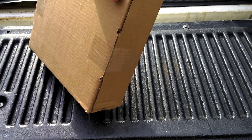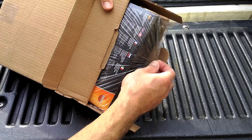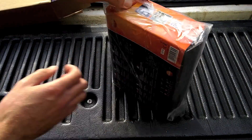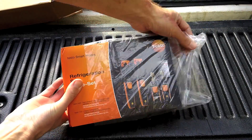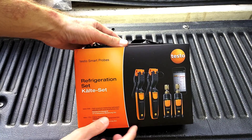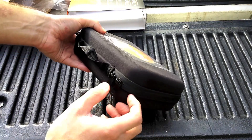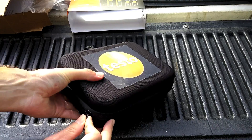I'm going to cut the tape. Let's see what we got here. Looking good. Testo Smart Probes, refrigeration set. I guess that's German. Slide that off. It's in this kind of like a soft case — semi-soft but kind of rigid.